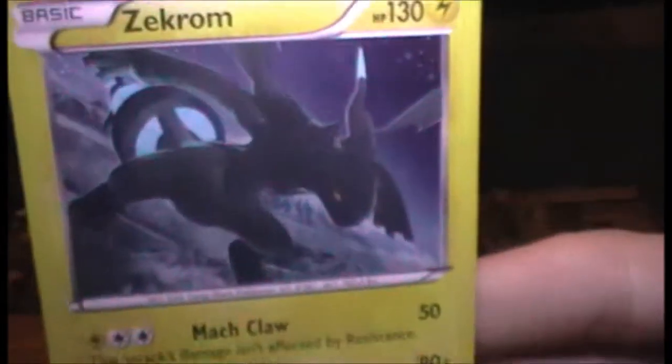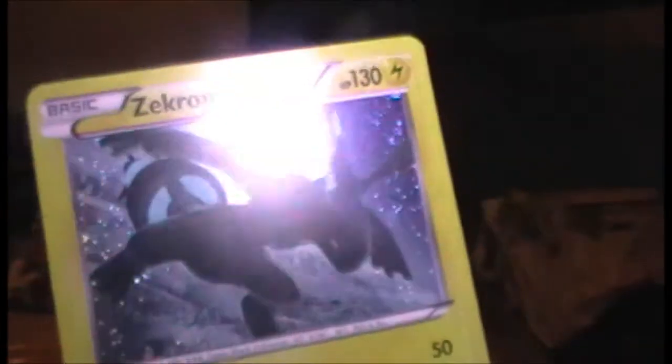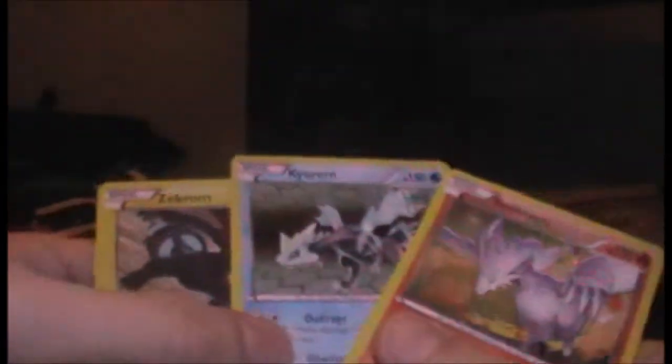And finally we have Zekrom! There he is in all his cool Black Dragon-y glory. He's from the same set as Reshiram, I believe. Again, a nice holo pattern - very sparkly. So these are the three promo cards you get, very nice. Kyrem's gonna come in handy for my deck.